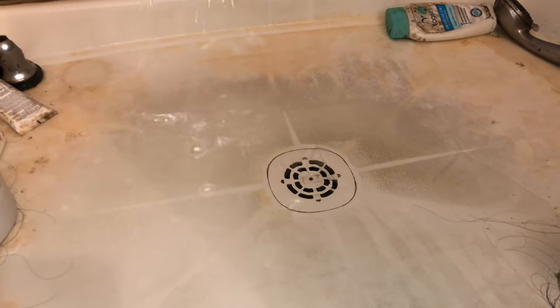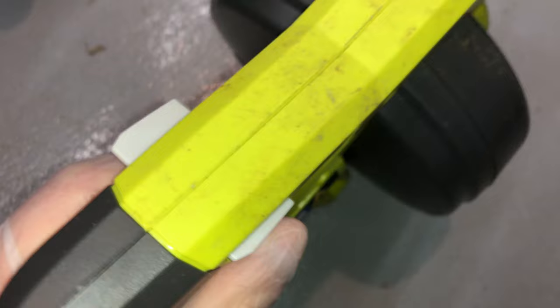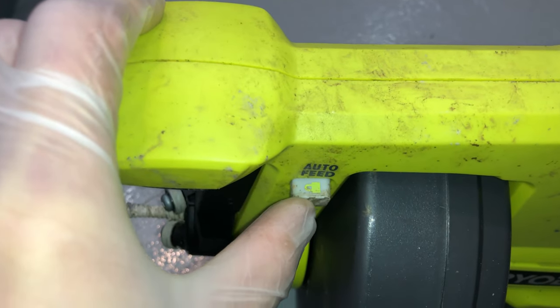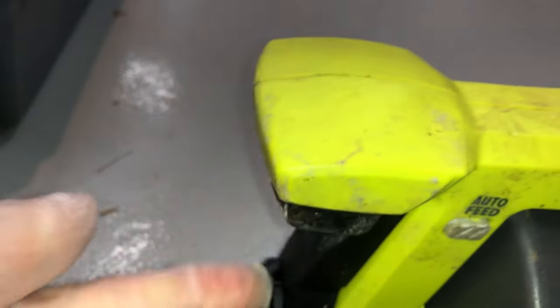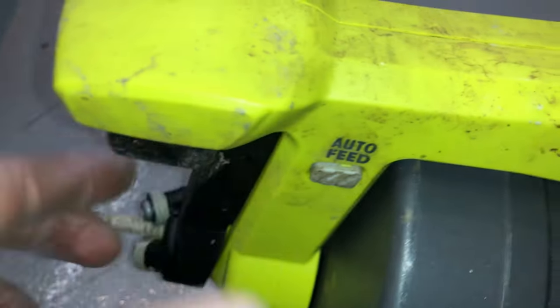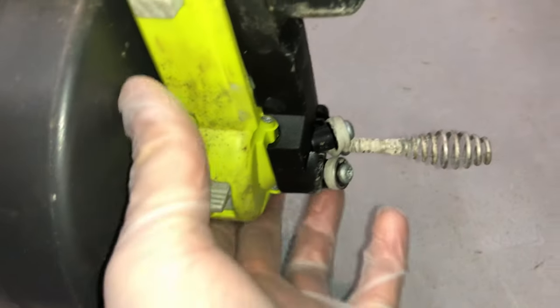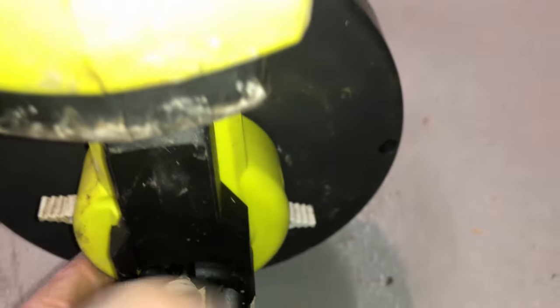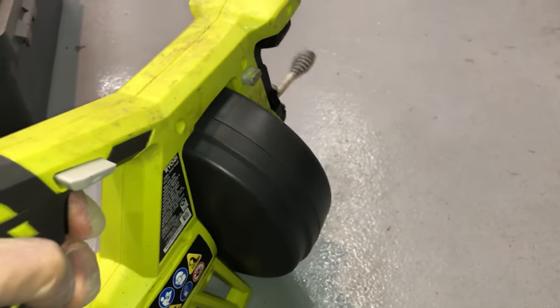Before using the tool, you really want to get familiar with the switches. The first controls the direction of rotation, which advances or retracts the cable. The second is the auto feed lock, which moves the cable without you having to squeeze the pommel — this button here. In the majority of this video, I am using auto feed and not the pommel. The third locks the cable in place to help clean out an area. There are multiple combinations possible and it's really easy to get confused while in the middle of a job, so practice using this tool in your garage or somewhere outside.